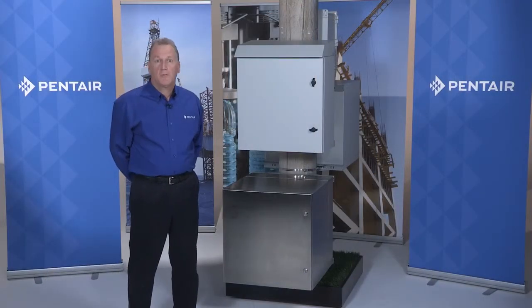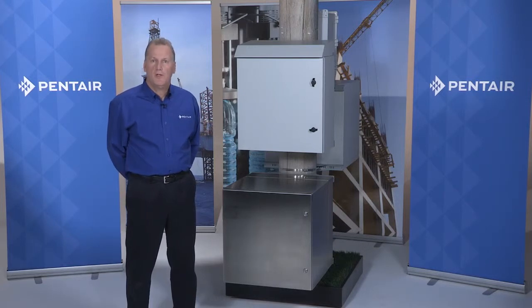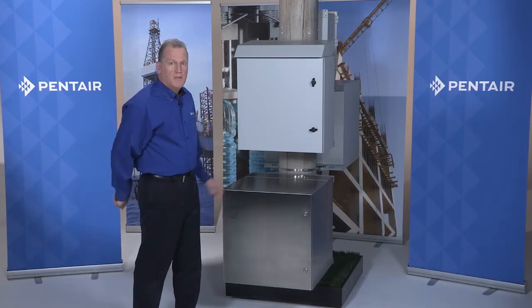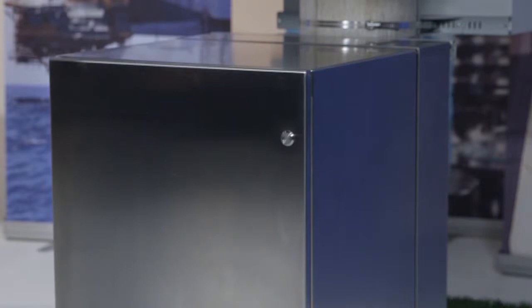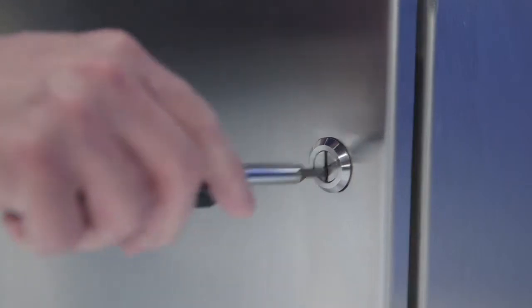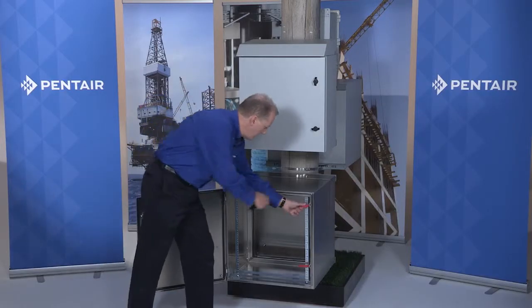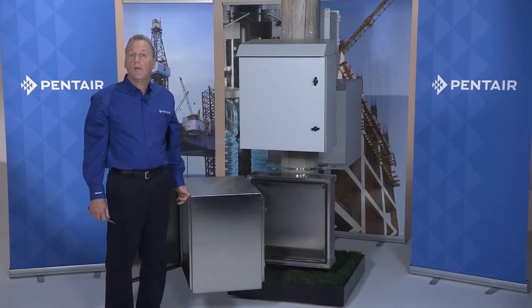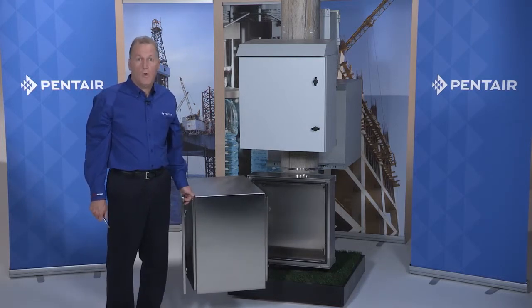Moving on to the cabinet model just below is Hoffman's ProTech double hinge stainless steel offering. ProTech is now offered in both painted mild steel and stainless steel. This cabinet is rated Type 4X. The double hinge design allows for access to both the front and rear of the rack-mounted equipment in the center section, and separate access for the rear panel. This allows for layered equipment that takes up less space and can be mounted to the wall.